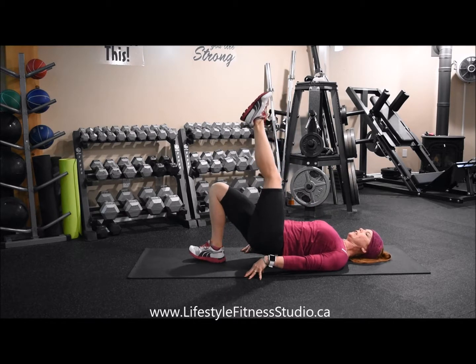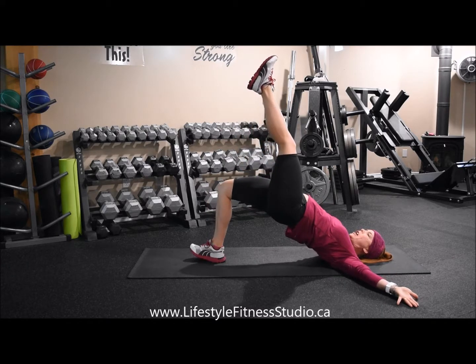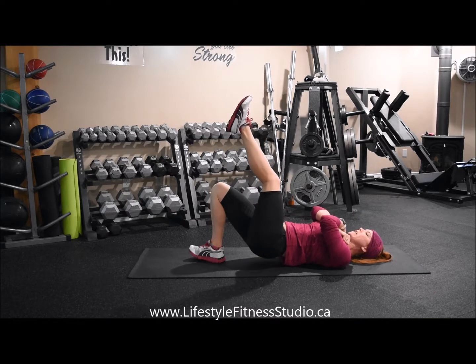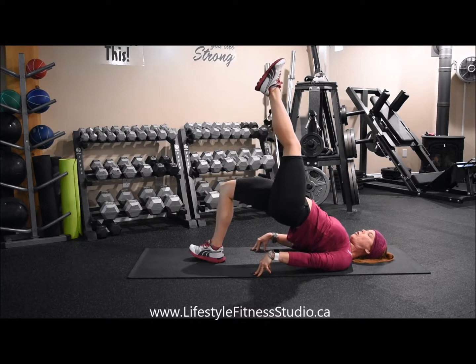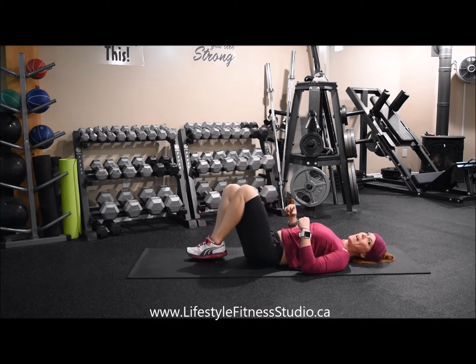If you want to add a little bit more challenge to this, you can bring your arms out to the side, or put them up at your chest so that you now don't have any assistance with your hands pressing up onto the floor. Try to get as high of a reach as you can.